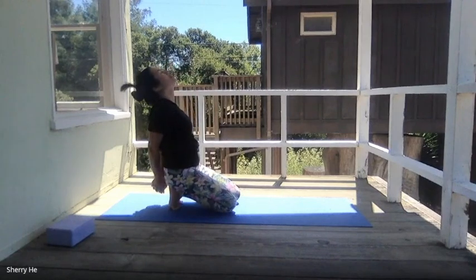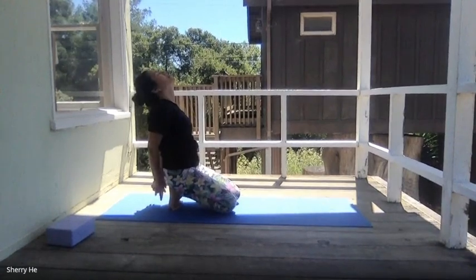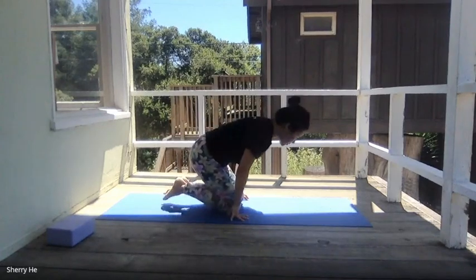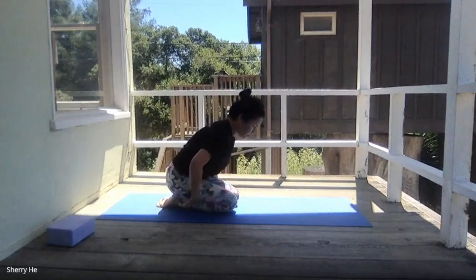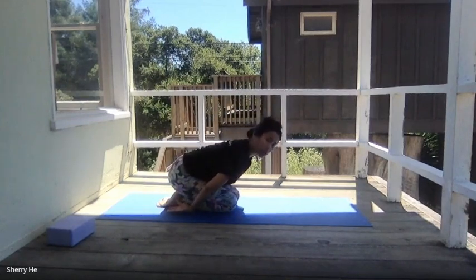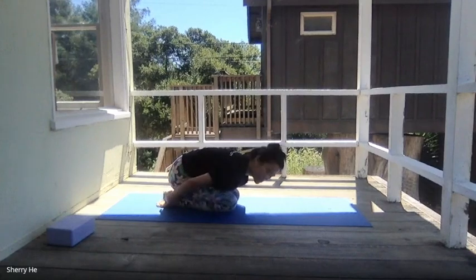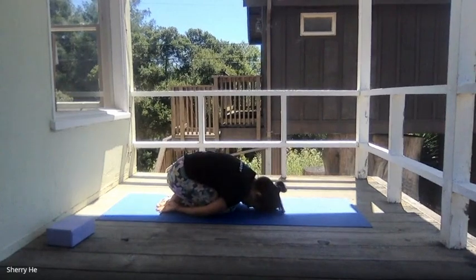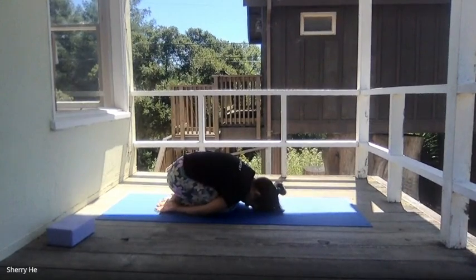The weather is so nice today. Exhale, lower yourself down to child pose again. Bring your feet together, knees together, and arms next to your body. Squeeze in your belly, lengthen your spine but keep the hips over the heel, and try to bring your forehead to the floor. Your upper body is completely relaxed, tucking yourself into this little package. Hands up, palms facing up.